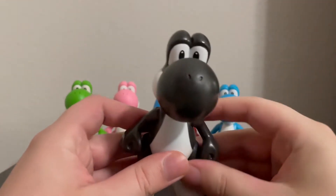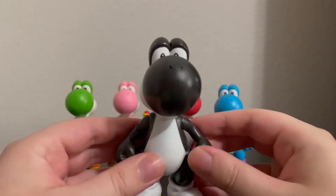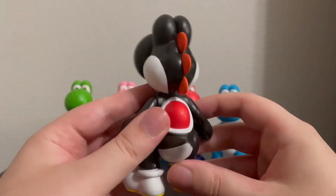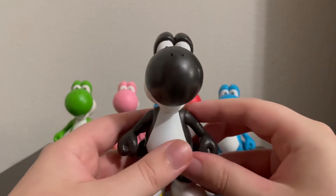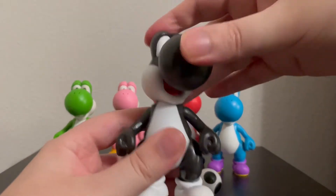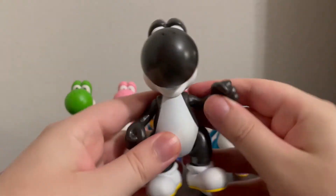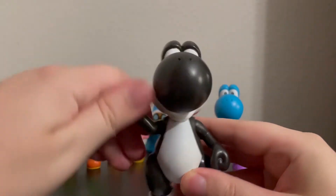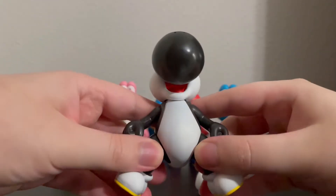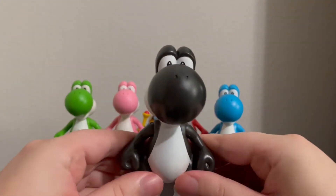Here is a closer look at Black Yoshi himself. It's the same sculpt as all the other Yoshis back there, just with a different paint job. Black Yoshis normally have white shoes, so that is accurate to the character design. Black Yoshi's articulation is also the same as the other Yoshis. His head can twist to the left and right, all the way back. His arms are ball jointed — they can go to the side, they can go up and down. And his legs can also go kind of to the side and up and down at an angle. Pretty good articulation for a Yoshi figure.